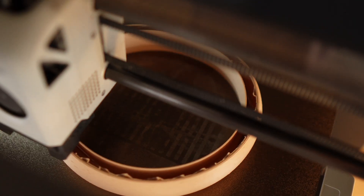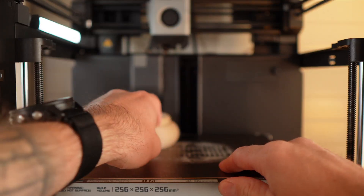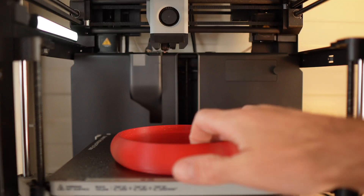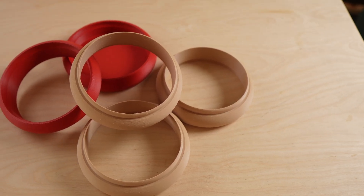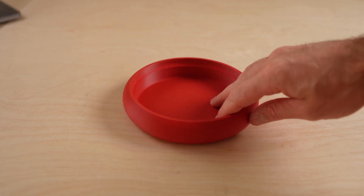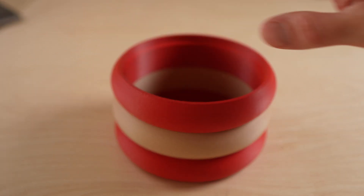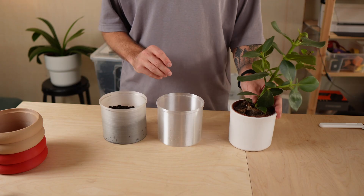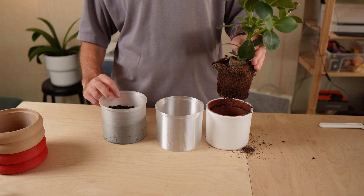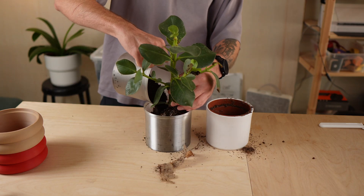Now that everything is fully designed and tested, it's time to print all the parts and assemble them for the first time. The assembly is simple. The inner pot can be printed in any size you need. I'm currently working on a version where the inner pot grows along with the plant. You can find more about that on my Ko-fi page — link in the description.